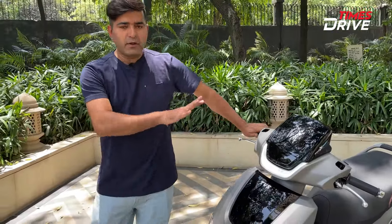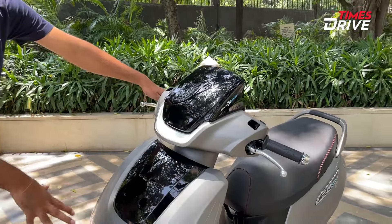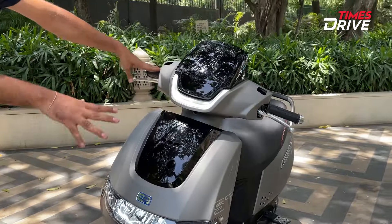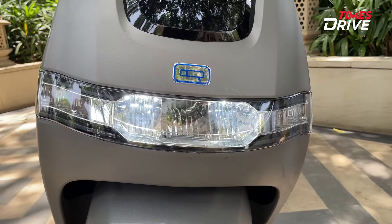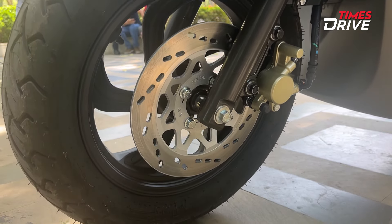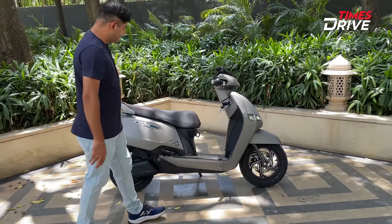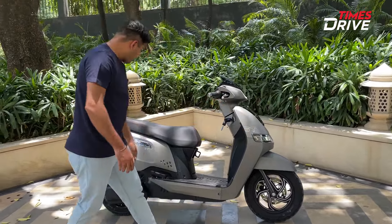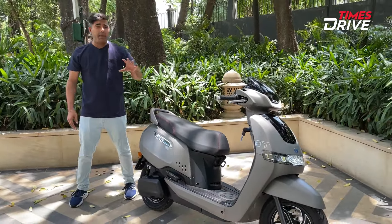Now let's talk about the design. There is no change there. You can see the DRLs here. There are panel black and body color combinations. There are LED headlamps provided, iQ badging, telescopic forks, disc brakes, etc. On the other side, there is no change here either. You will get the iCube Electric branding and ST branding given here.